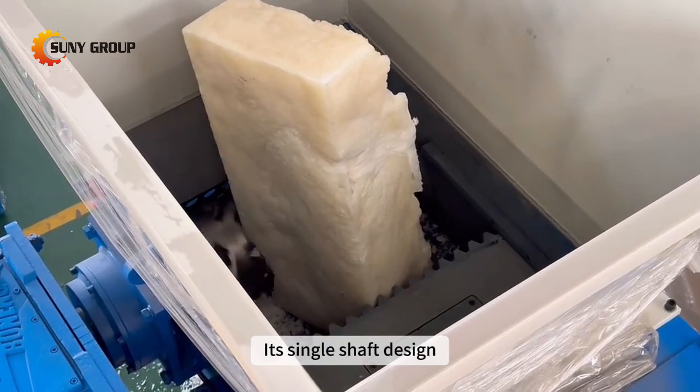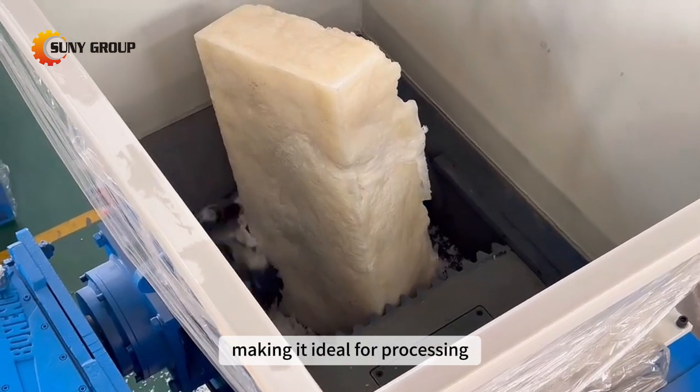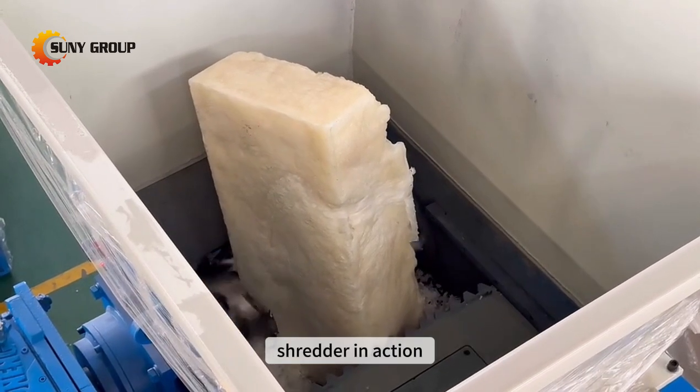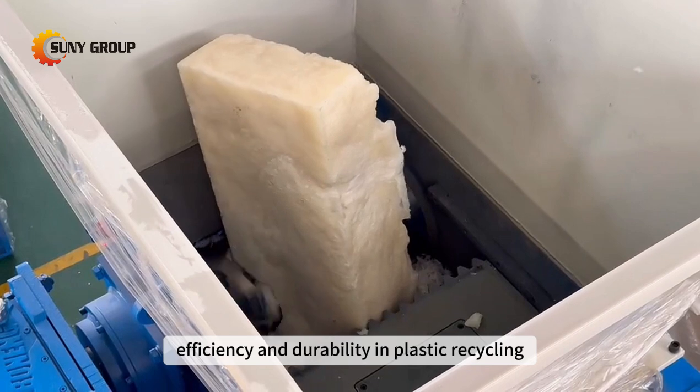Its single-shaft design ensures optimal shredding performance, making it ideal for processing PP blocks and other plastic materials. Experience the versatility and reliability of our shredder in action as it demonstrates its superior efficiency and durability in plastic recycling.